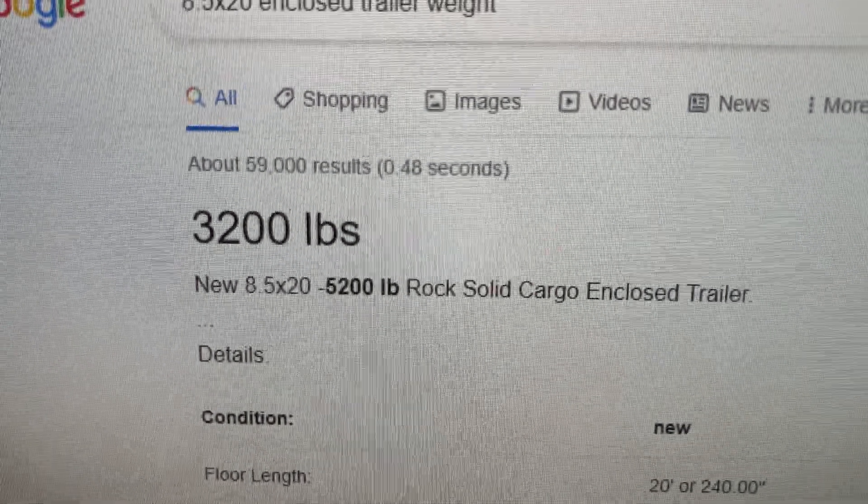I looked up a trailer that would have been similar — it's only about half the height of ours, but it is 8.5 by 20 feet — and the total comes up to 3,200 pounds. 3,200 pounds plus the 4,145 means we were towing approximately 7,345 pounds total. Nowhere near the 11,000-pound tow rating of the R1T. I'm not sure I would have gotten 159 miles out of it at a full charge. Maybe if my trailer was half the height it would make a huge difference, but given these circumstances, I think I probably would have gotten at most 100 miles, maybe 75.